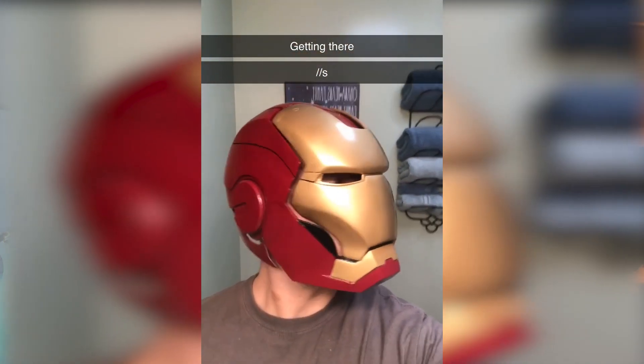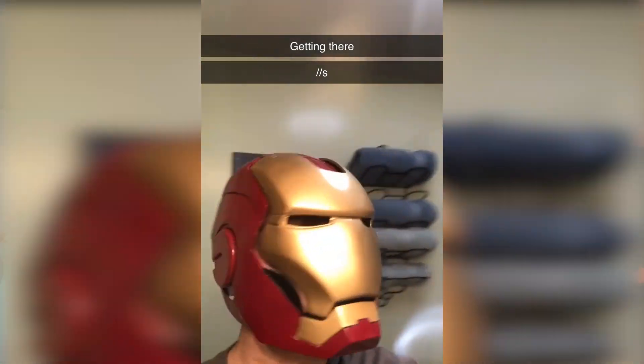Two years ago, I 3D printed, painted, and assembled an Iron Man Mark III helmet, and now I'm bored of it. So I found a 3D model and some instructions on a site called THANGS this past fall of a much more interesting build. I'm Shane, and this is my build of the Iron Man Mark V helmet.